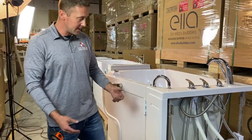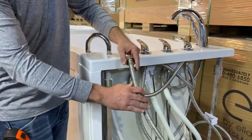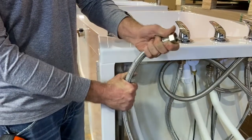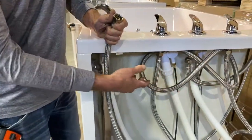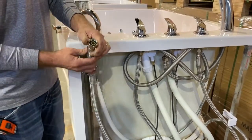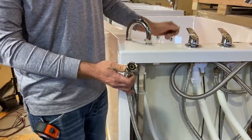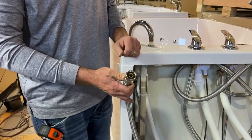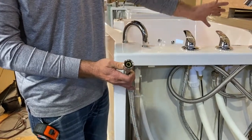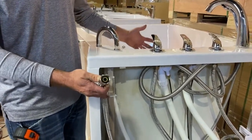One feature you will not find on any other bathtubs: our bathtubs come with three-quarter-inch braided supply lines. All of the valve is piped for three-quarters of an inch. Regardless of what your home's supply lines are, this means we have unrestricted flow into the bathtub. Whether you have a half-inch or three-quarter-inch pipe in your house, the inside diameters of this valve and faucet are going to allow unrestricted high flow up to 18 gallons per minute if your house will provide that volume.